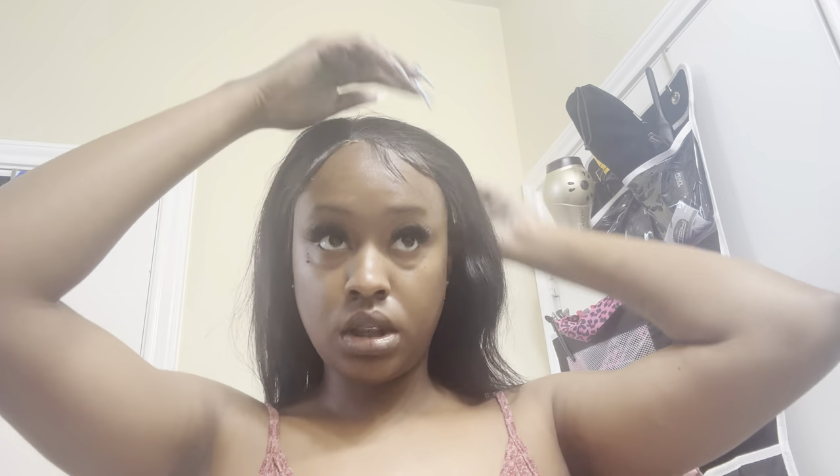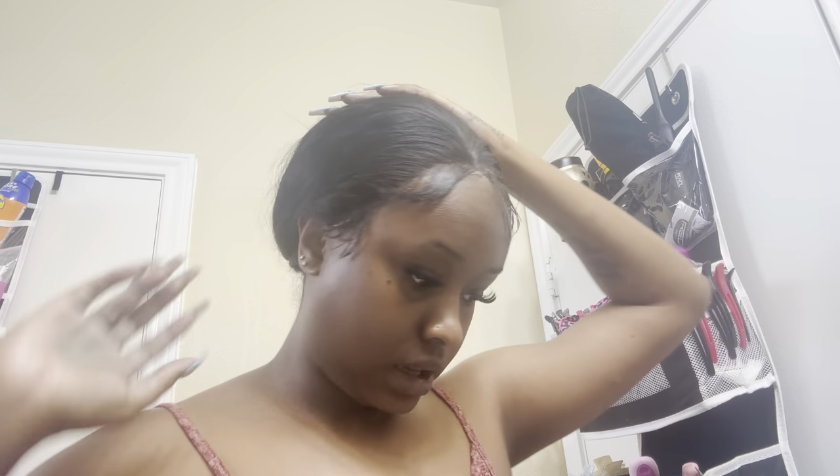I pulled back the back, and voilà — the wig is literally already on. It is a glueless wig. What I'm gonna do now is just do the baby hairs, put the wrap on, and keep it tied up. Or probably put it down with the wrap still on. So I'm just gonna be doing the perimeter.